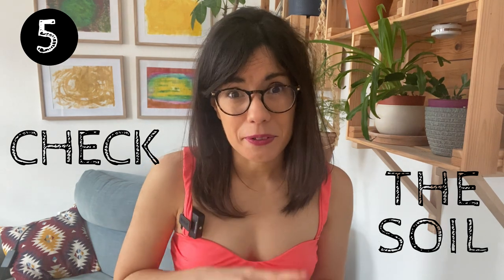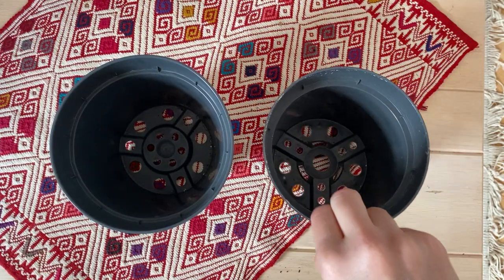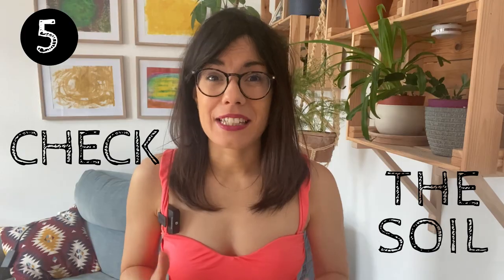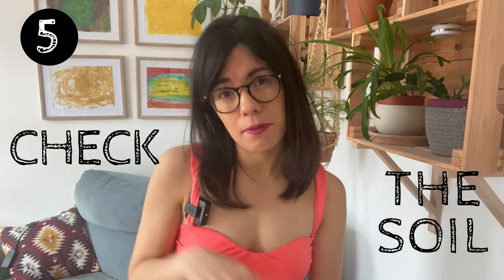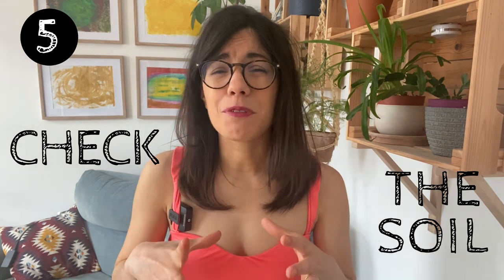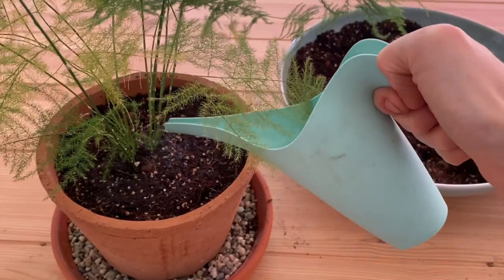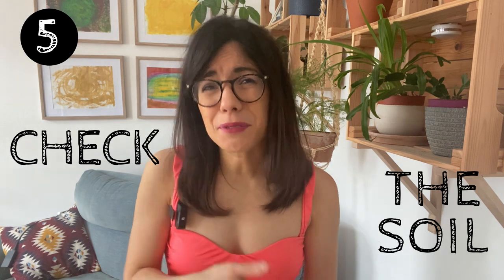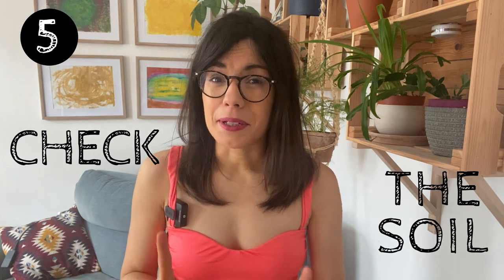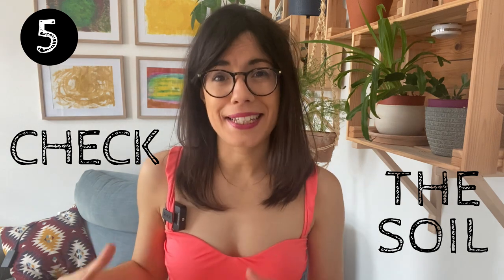Remember, if you repot your plant, use a pot that is maximum one to two sizes bigger. This way the new space is not so different from the previous space, and it helps us prevent overwatering. Because if you put your plant in a very big pot, you will tend to water more than what the plant needs, which will lead to overwatering. So remember, the new pot has to be maximum one to two sizes bigger.